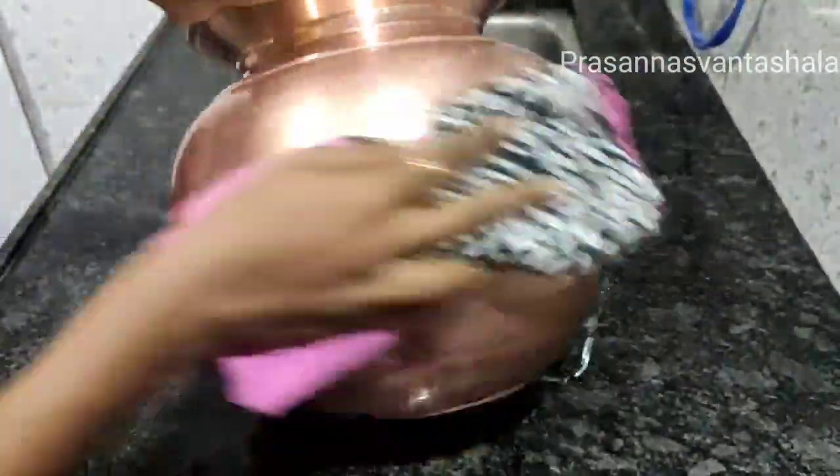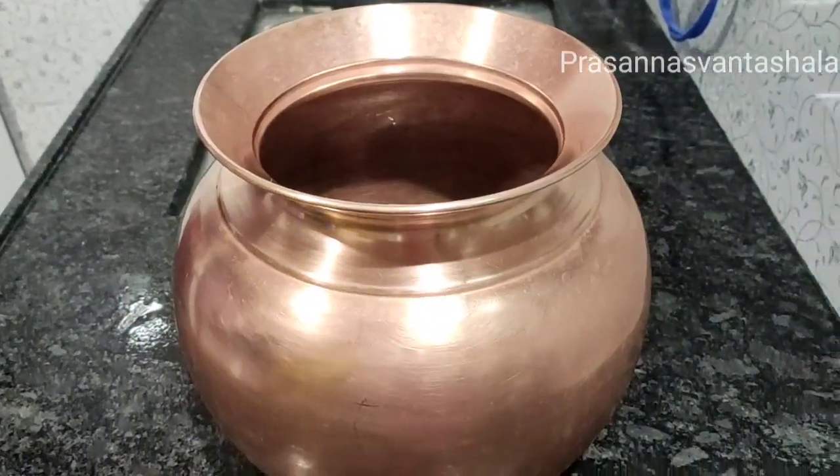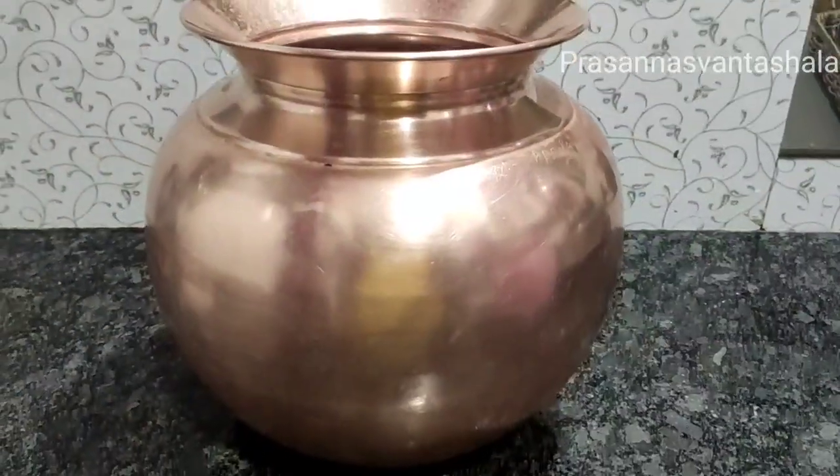We have a cotton cloth. It is a cotton cloth and it is clean water. This is not copper — copper and copper. It is a clean cloth.